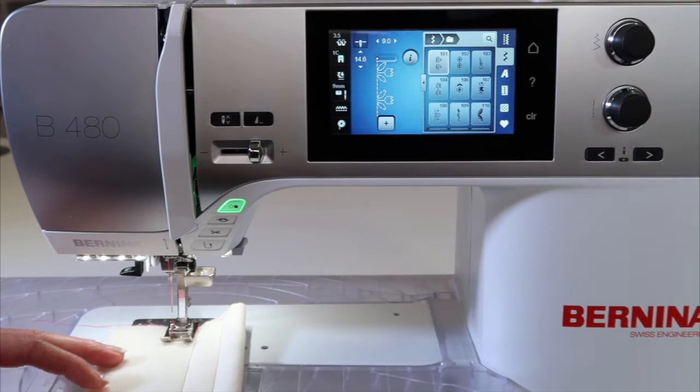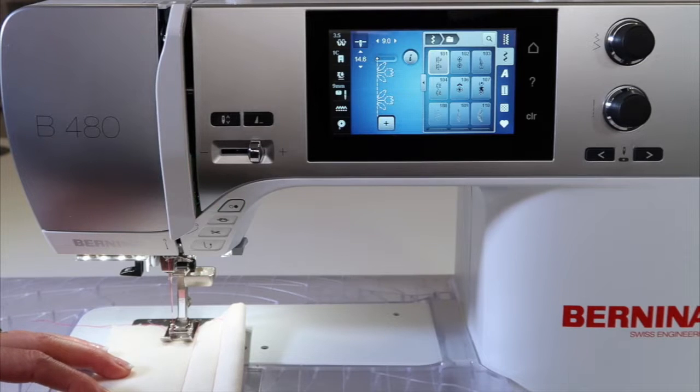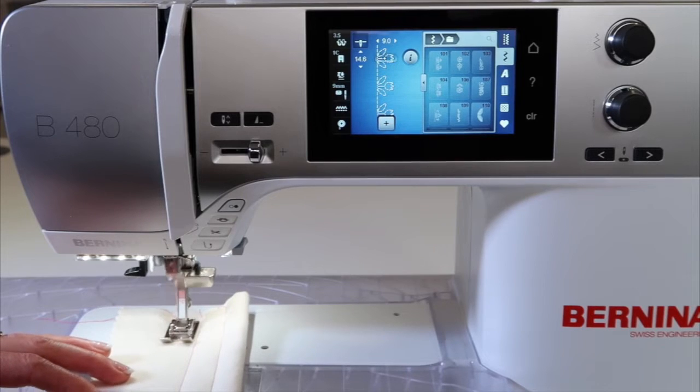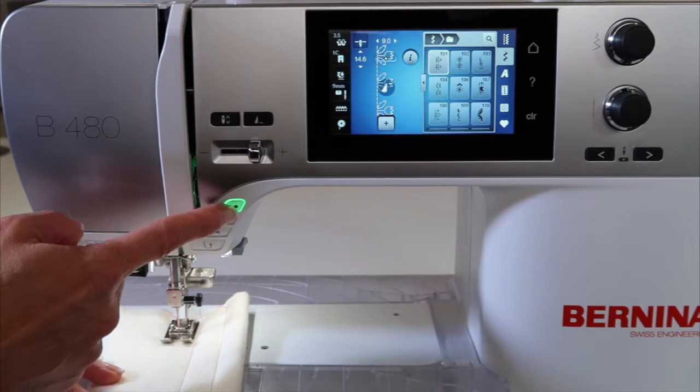What I want to show you is instead of stepping on your foot control and having your foot always holding this down while you stitch, you can use the start/stop button.